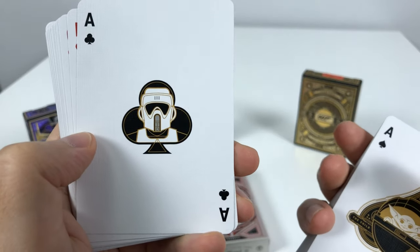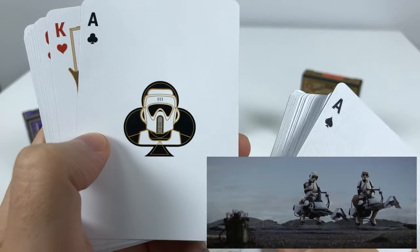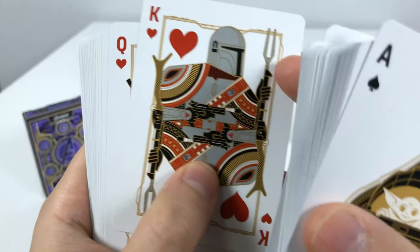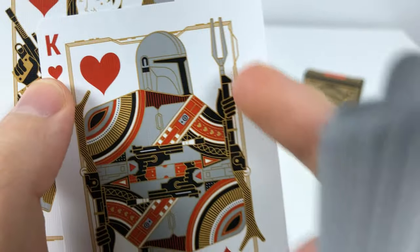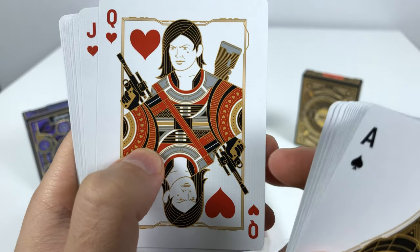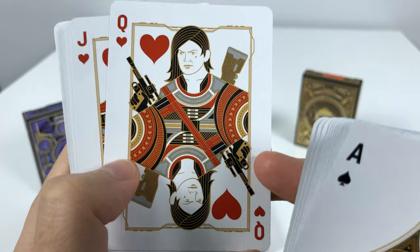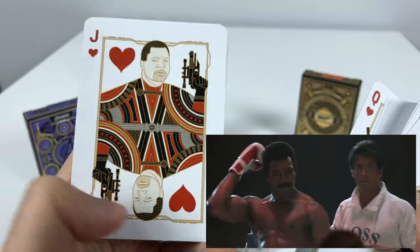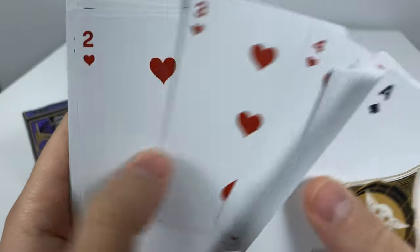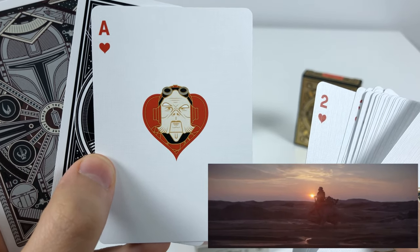For the Ace of Clubs we have a Stormtrooper Biker Speeder that made us all laugh at the beginning of one of the episodes. This is Mando himself as the King of Hearts, stealing all the hearts of the ladies — you can see his rifle there on the side. For the Queen of Hearts we have the Rebel Chick, and then there's Apollo Creed. And these are all the numbered hearts.